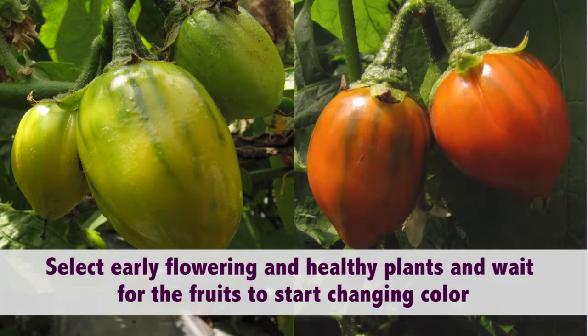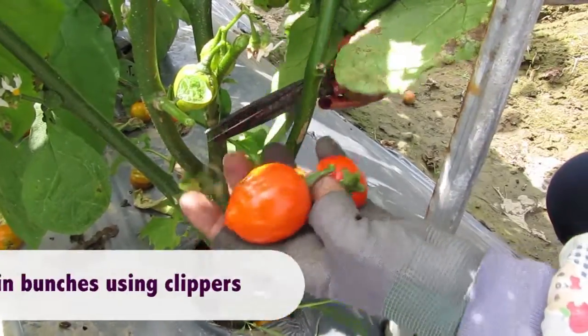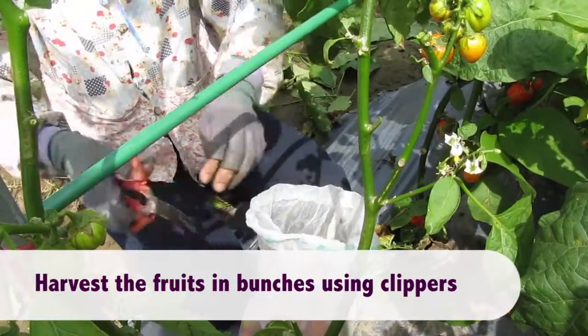Select early flowering and healthy plants and wait for the fruits to start changing color. Harvest the fruits in bunches using clippers.